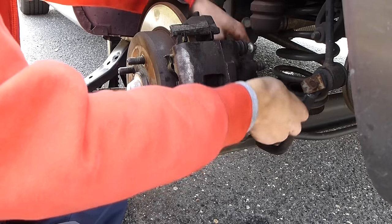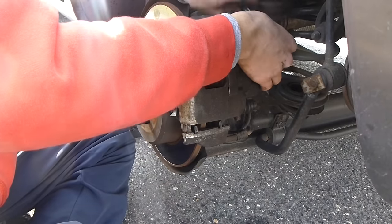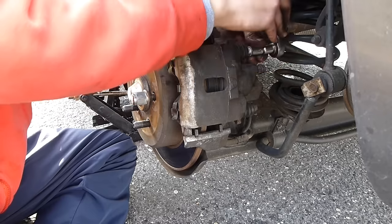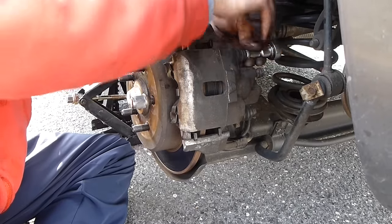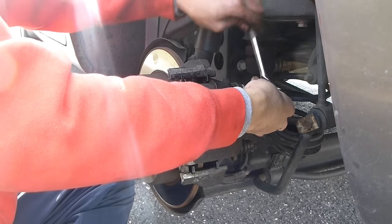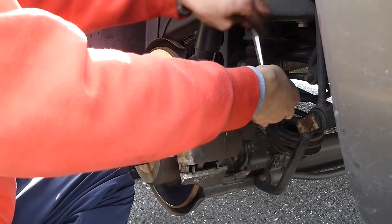So that's how you change the rear brake pads on a caliper rear brake — not a drum — on a 2002 Chrysler PT Cruiser. It's similar for all PT Cruisers and many other cars as well. With some cars you might not have to collapse the piston at the beginning — a lot of cars, when you unscrew the caliper, the piston just pops out — but otherwise everything is similar. I hope you enjoyed the video.